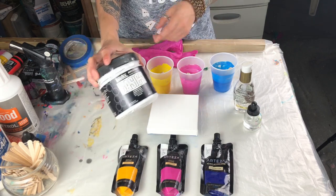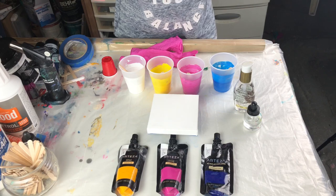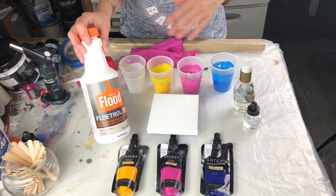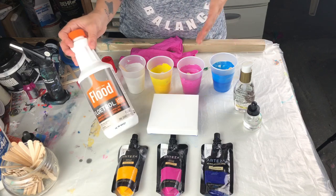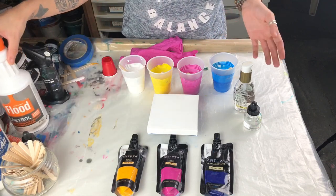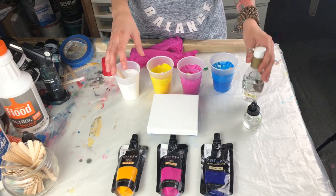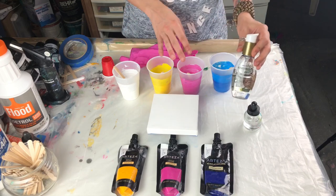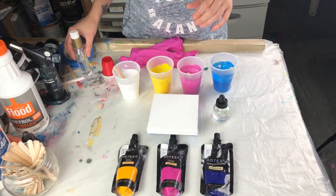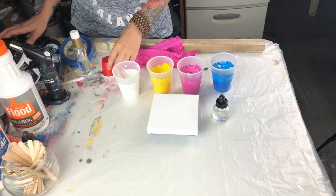I also have titanium white from Liquitex. To achieve cells there are a couple of things you need to know. These paints I mixed with my flow trol — there's an upcoming tutorial on how I mix my paints. For now we're going to stick with cyan, magenta, yellow, and titanium white. I'm also adding coconut milk in my old bottle because it's easier with a dropper.